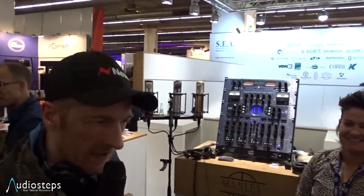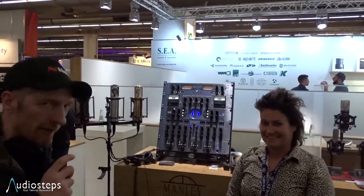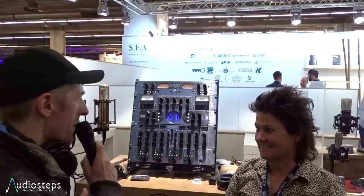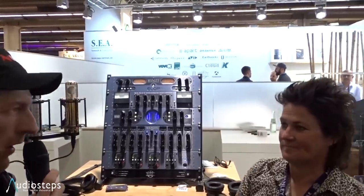We are here at Manly. Everyone knows Manly for their famous Vari-Mu and also their massive passive equalizer, which is so awesome.